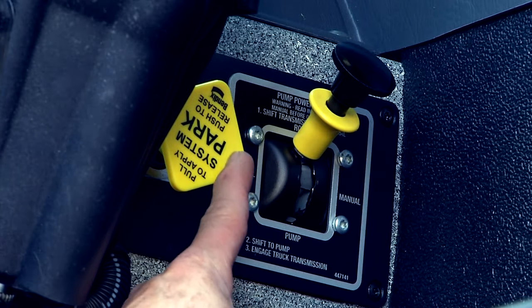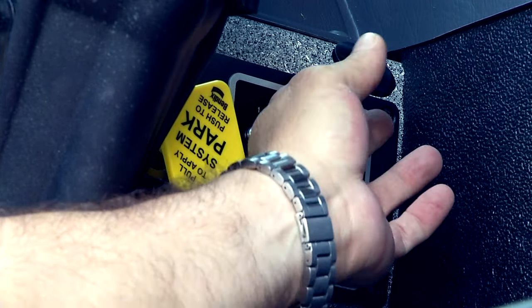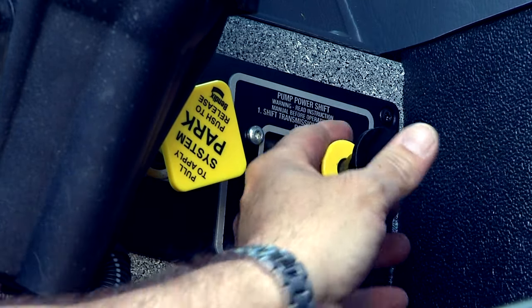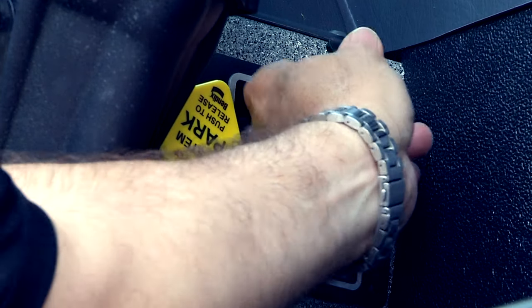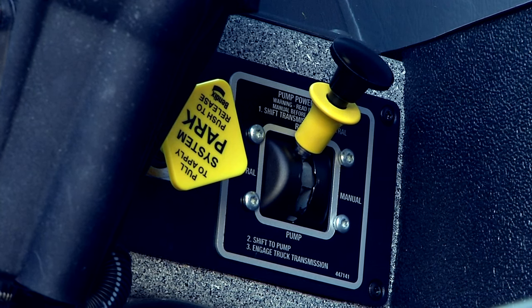Here we have the parking brake, air actuated, and the pump engagement. It's like you usually do: one second down, then press D, and your pump will be engaged. Remember to look for the two green lights that will tell you that the pump is fully engaged.